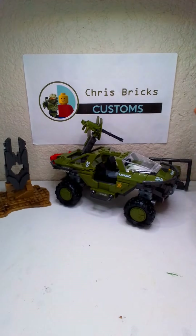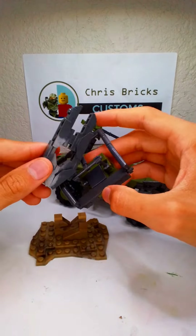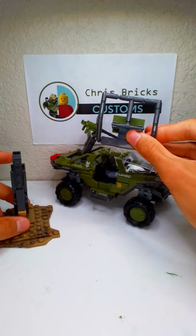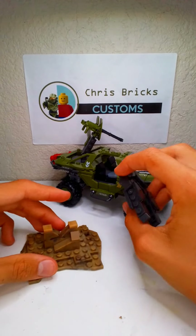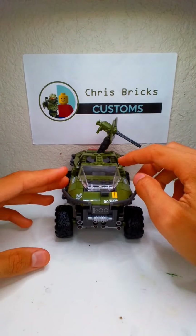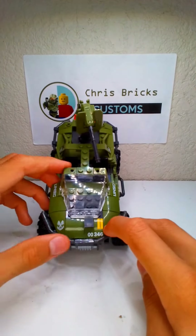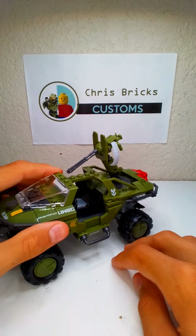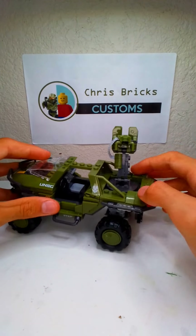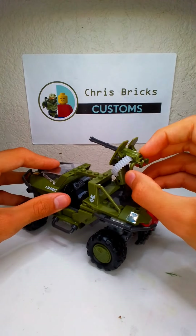Moving on to the set. First up we have this piece which is supposed to carry this Forerunner structure here — you can just take it off and load it in somehow. This is a really, really cool switchable thing for the back. And this is a really nice terrain piece you can hide behind, or just have it as the set recommends. And here is the Fleetcom Warthog — super, super cool set. We have the 346, UNSC logos all over the place, as well as these yellow stripes all over. I love how they have the step right there where you're supposed to step into the vehicle, as well as some controls in there, the steering wheel, and I love this new shield for the turret.